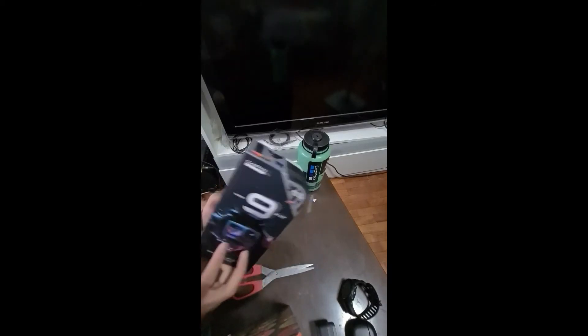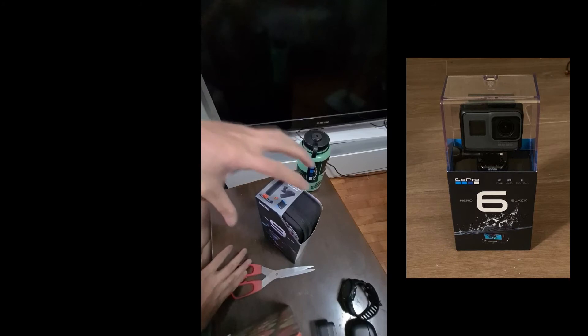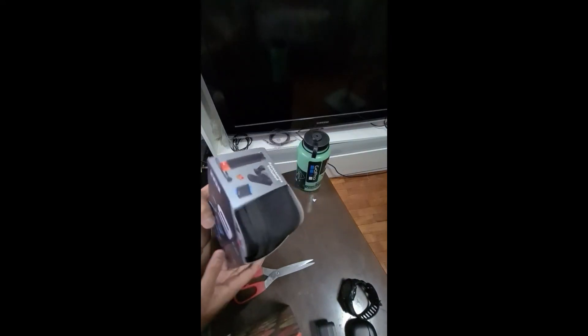I'm glad that they really improved their packaging. Because when I got my last GoPro, it came in a box with plastic on top, which wasn't that great. But this is a very good improvement from GoPro — good job.